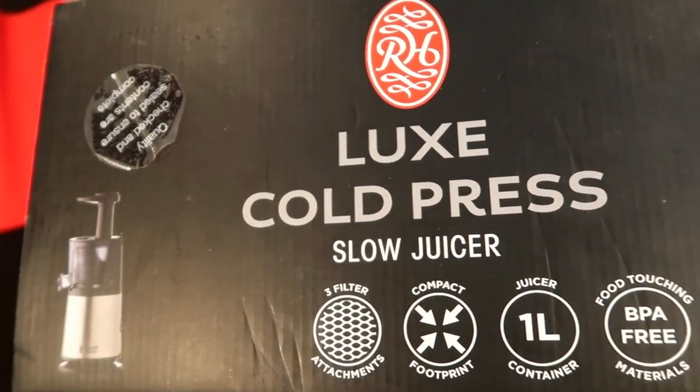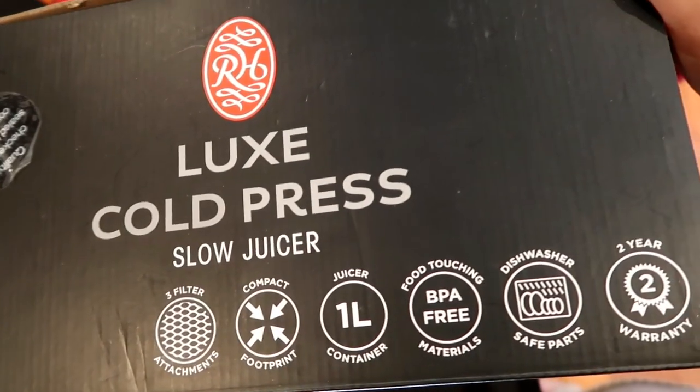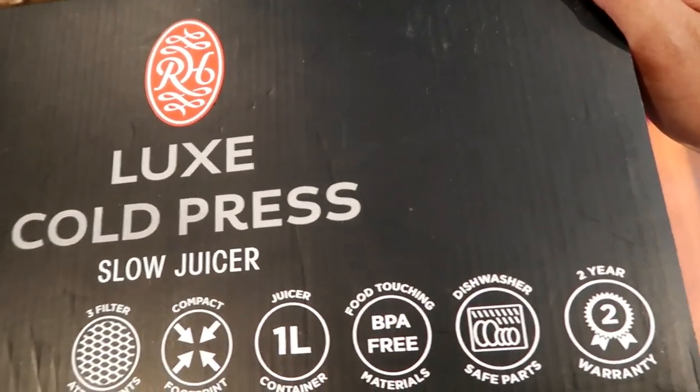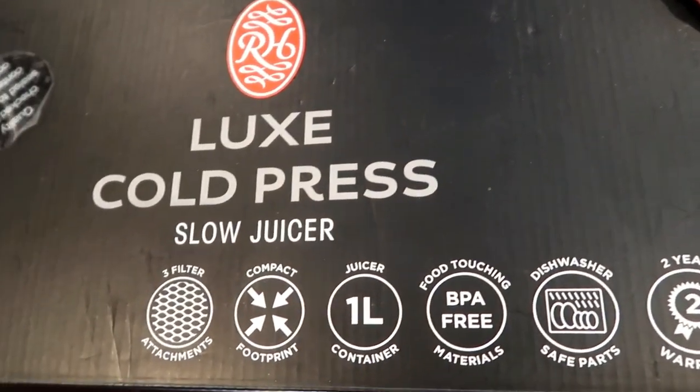So this is the top of the box, it's just showing you some of its features. It's saying it's compact, you can do up to a litre of juice with the container, and it has a two-year warranty, so that's a pretty good deal.